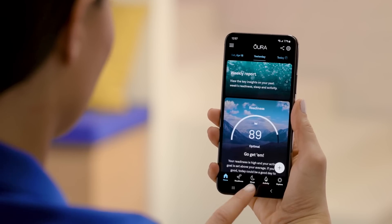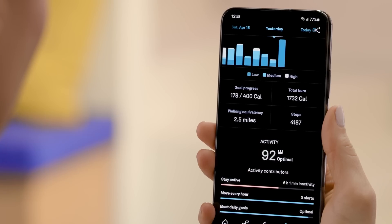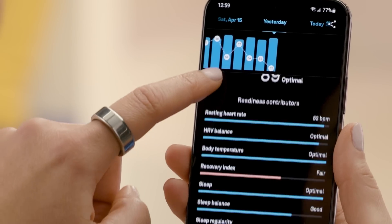The Oura Ring measures the key health areas that matter, like sleep, activity, heart rate, and temperature trends. Talk about a powerful little package.